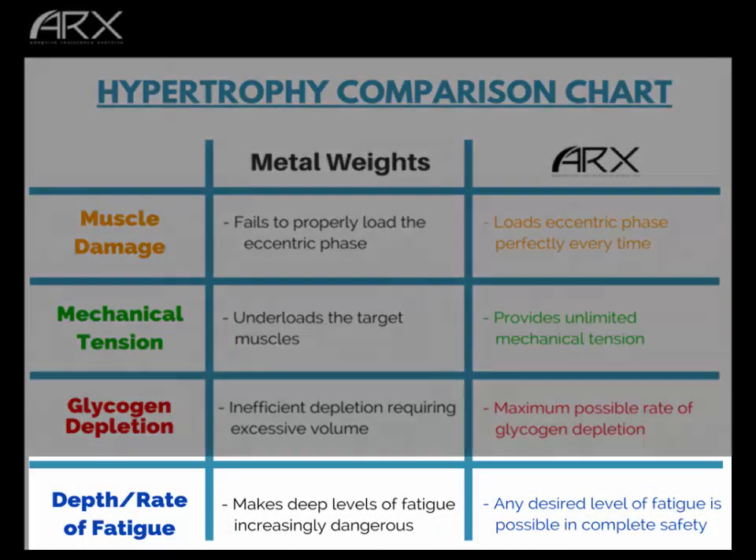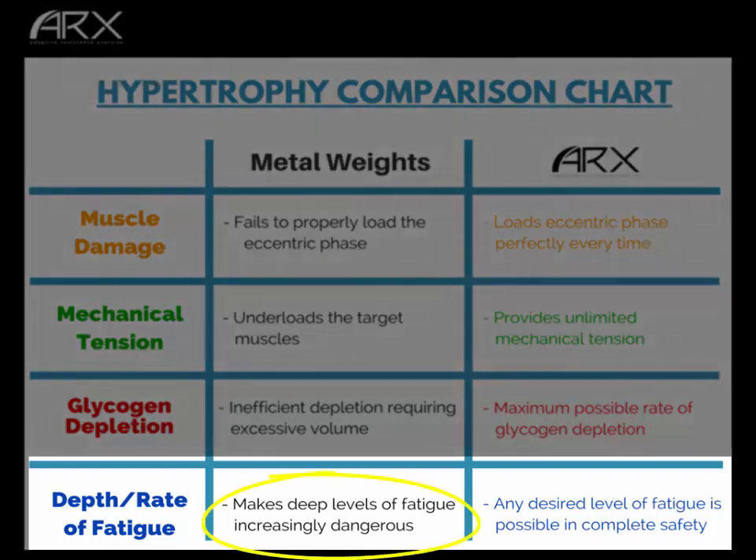For depth and rate of fatigue, you can fatigue yourself with metal weights, but it gets increasingly dangerous as you do. We've all experienced taking a weight that felt great on rep one or two, and by rep 9, 10, or 11 our knees are shaking, our hips are unstable, our spine is tired, and mistakes can happen. With ARX, any desired level of fatigue is possible in complete safety — it's no more dangerous on the 15th rep than on the first. You can push from a one-rep-max effort all the way down to producing just a couple pound-feet of torque, fatiguing as deeply as you want, with no added danger compared to the very first rep.